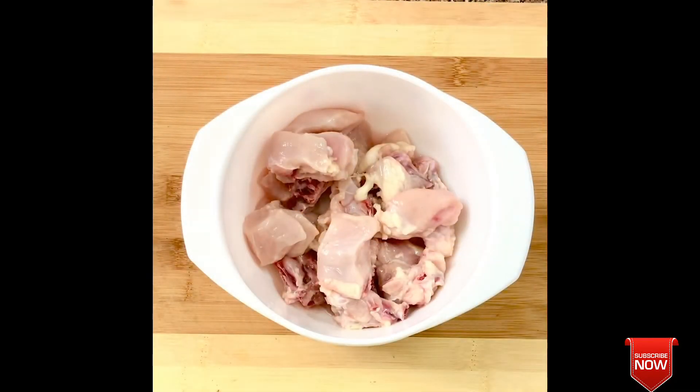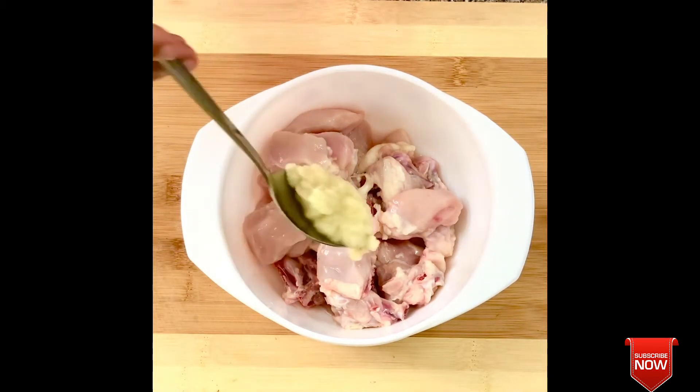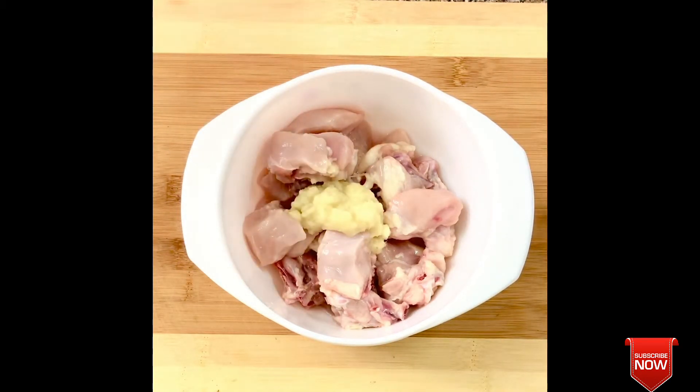We are ready to make chicken. We will cut chicken into small pieces. We will add 1 tablespoon of ginger garlic paste.